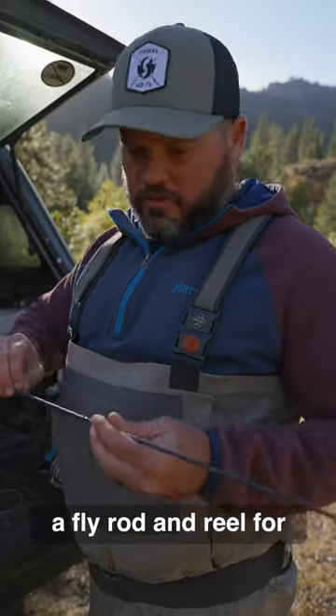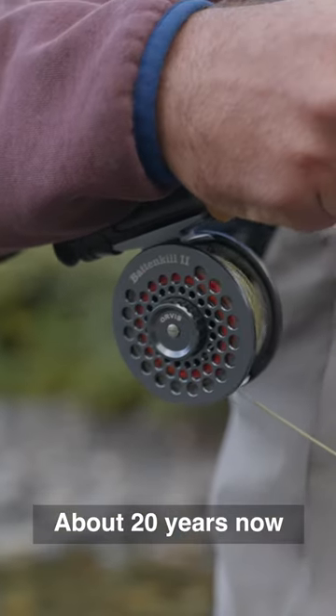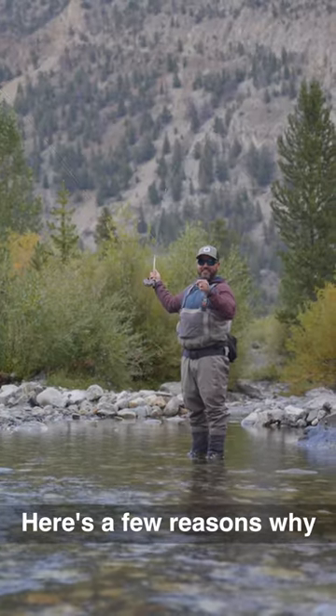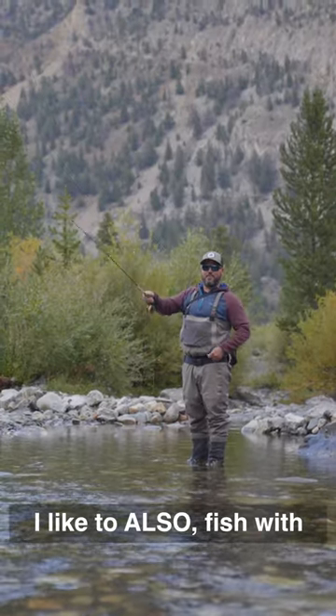I have been fishing a fly rod and reel for just about 20 years now, and here are a few reasons why I like to also fish with a tenkara rod.